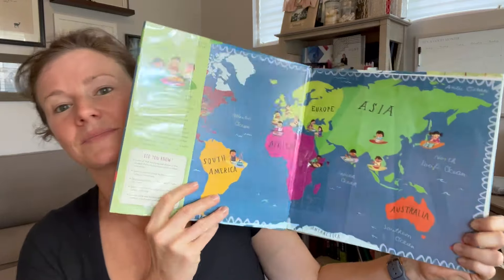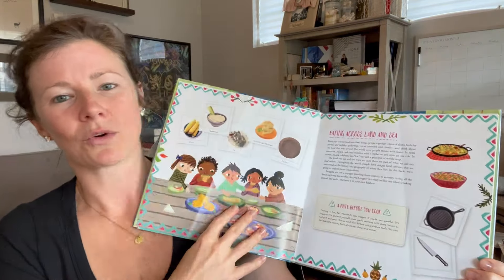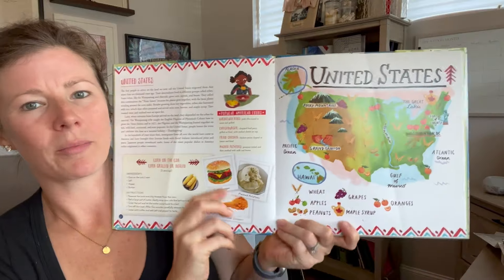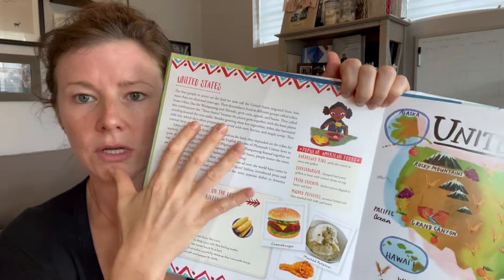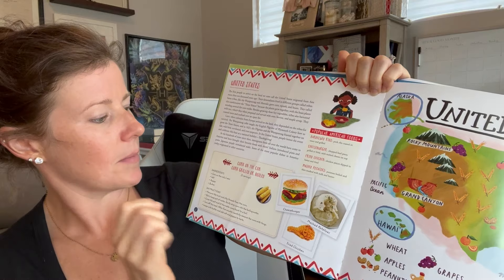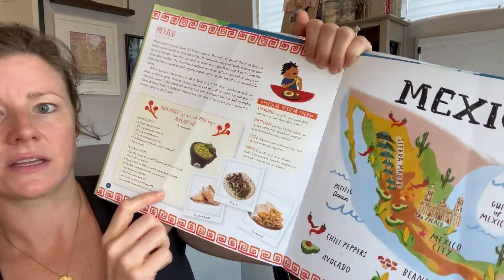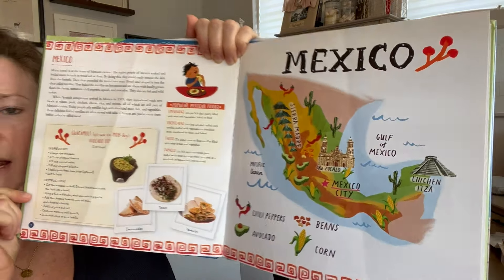Inside, they have a little map showing all the continents — it doesn't hit every country, of course, but it hits the major countries people want to know about. For the United States, what are we known for? Hamburgers, fried chicken, and mashed potatoes — which cracks me up. It talks about each country, gives you a little history about their food development, and at the end of each country entry it gives a recipe you can do yourself. For example, for Mexico it gives you a recipe for guacamole, and mentions tacos, tamales, and empanadas.